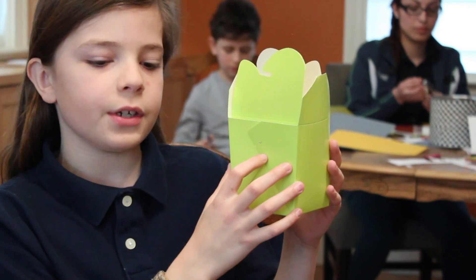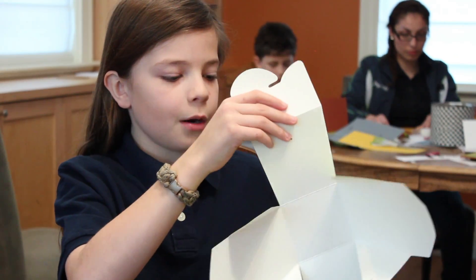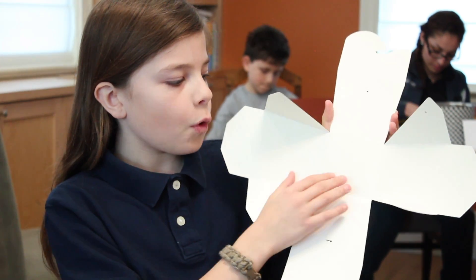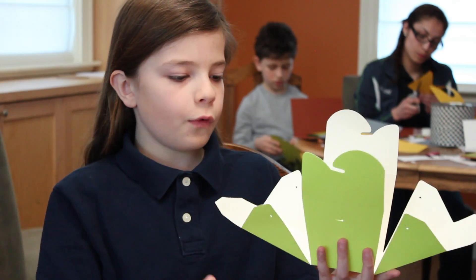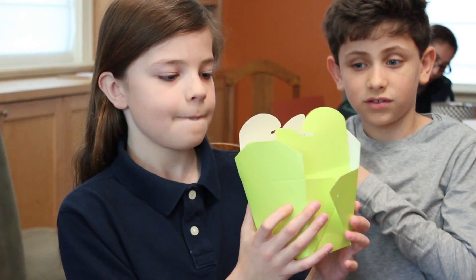This is your standard takeout food box. It's a great invention that uses the folding paper idea. It starts as a flat piece of cardboard. People have put folds and cuts into it. You fold, and there's a box.